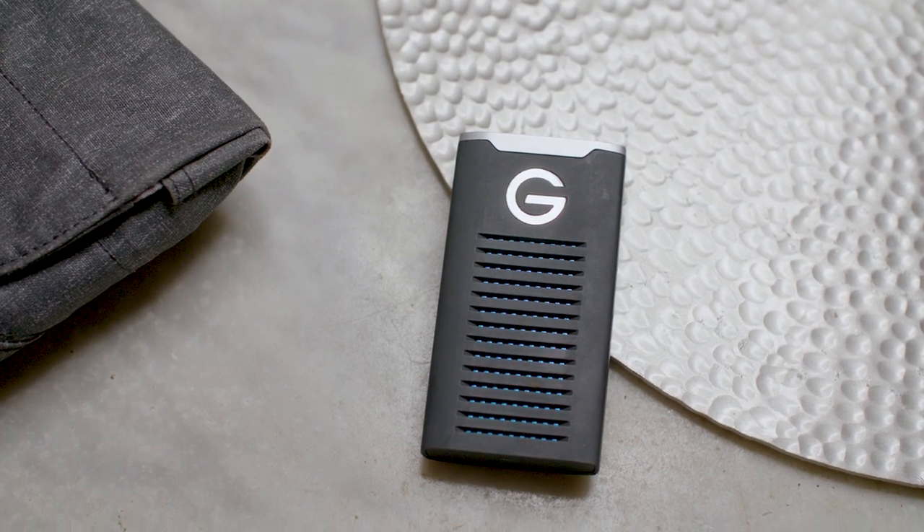The G-Tech drive is also the heaviest, and I did find that to be a little bit of an issue. The other drives I can plug in with a short cable, pick my laptop up, and walk around the room without worrying about them falling out. The G-Tech drive did come loose a couple of times and get disconnected from the computer just because of the weight dangling on the cord. But this one claims to have about a nine-foot drop test, so if it hits the ground from three feet you should be fine. Solid state drive — it should hold up for a while.